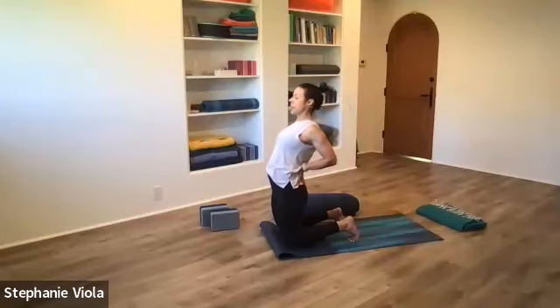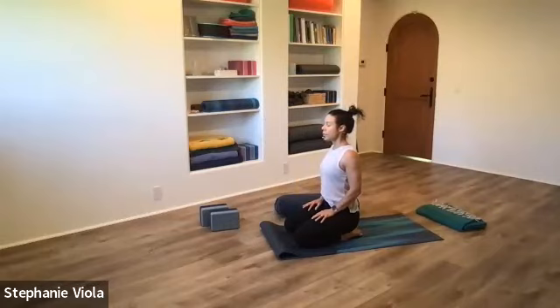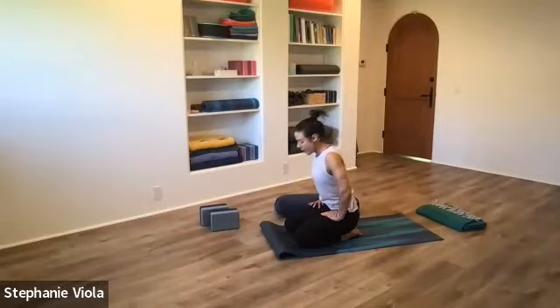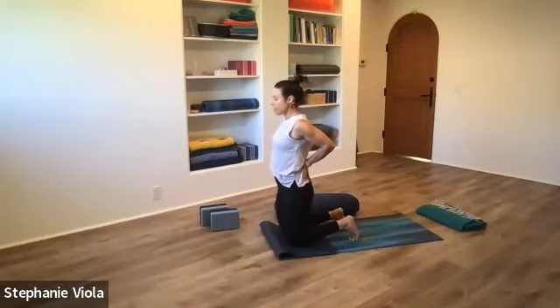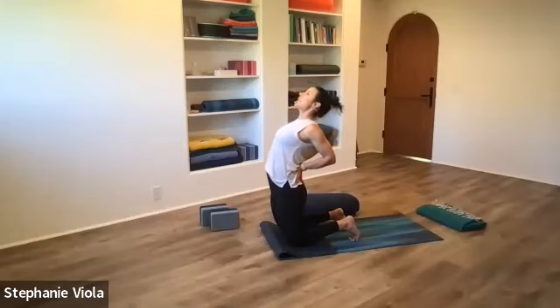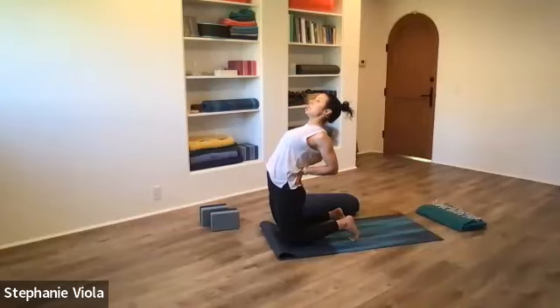Slowly come back up, rest, untuck the toes if they're tucked, sit back on the heels, maybe close the eyes, feel the sensation that the pose brought. One last round of camel — come back up onto the knees, tuck or untuck the toes, hands to the lower back, lift and spread the chest. Keep those legs engaged, outer elbows hug in. It's your final one, so it could be a little bit deeper, but it's yin — you're not trying to go 100% of the way in. Just go to where it feels good, feels sustainable.